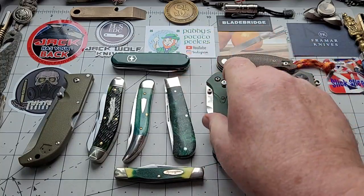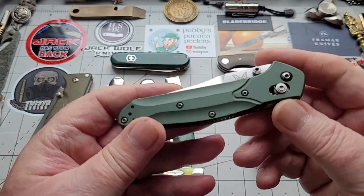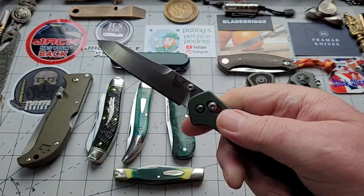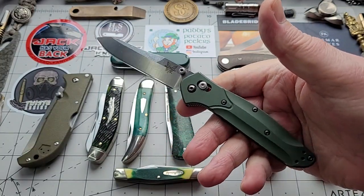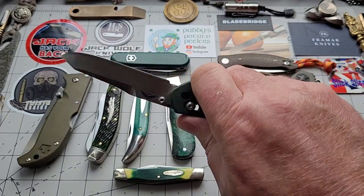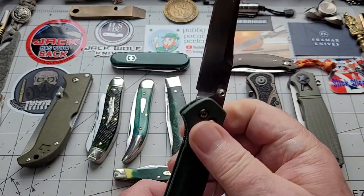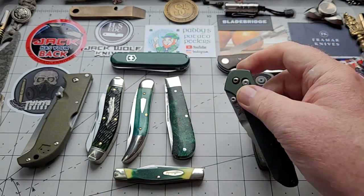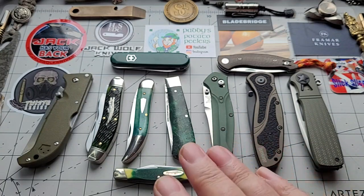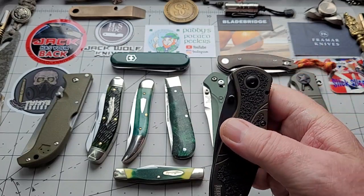And then my oldest knife here — this is my 940 that was gifted to me by Jeff Jewel years ago. Still just an amazing knife. I love the 940 — a really good EDC knife and it's over 20 years old now. It's a heck of a thing for a knife to be 20 years old and still as functional as the day it was made.